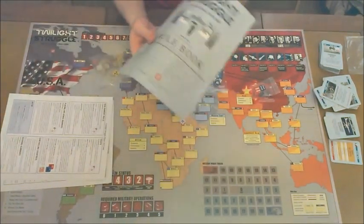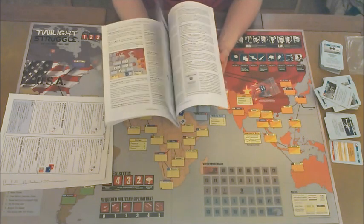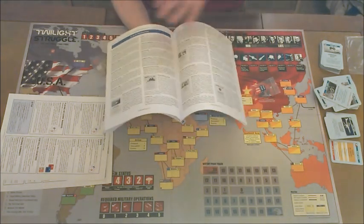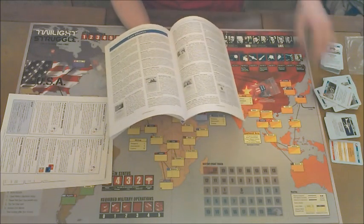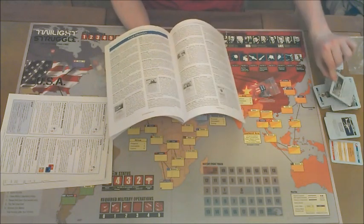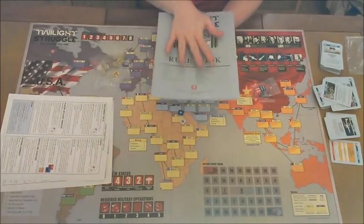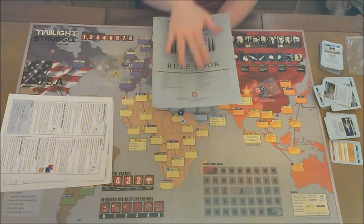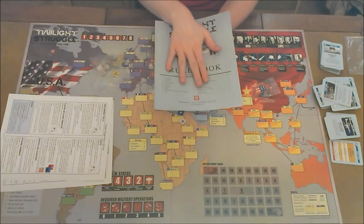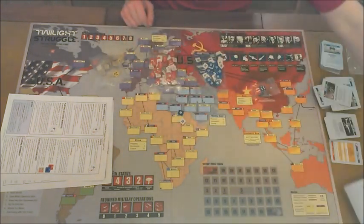First, you're going to get your rule booklet. It is 32 pages, full color, front and back printing. That sounds really daunting, but pages 20 to 32 are actually just history about what all the different cards mean, because all the cards are based on actual events. Other than that, this is a fantastic rule booklet — exactly how a rule booklet should have been written, because if it were written any worse, no one would play the game. GMT Games knocked this out of the park.